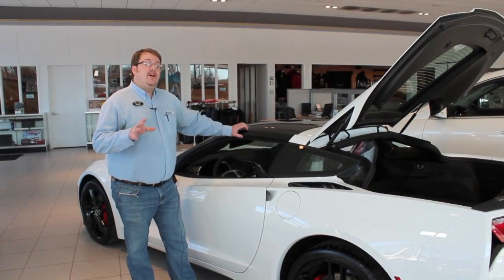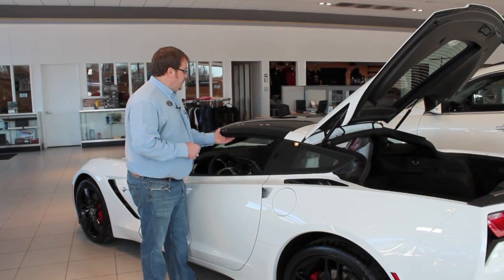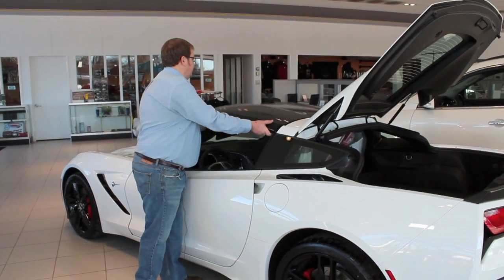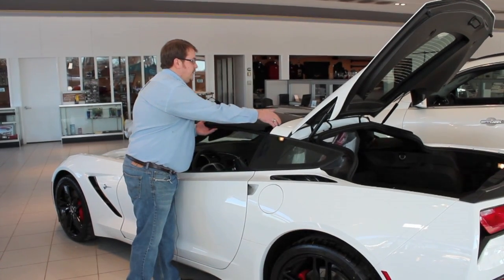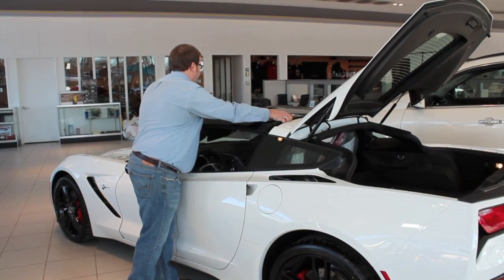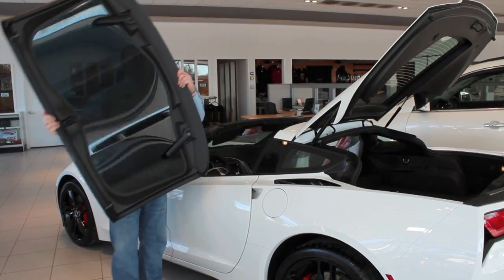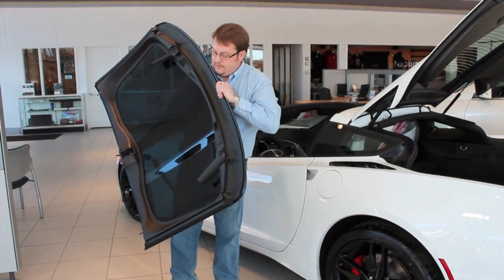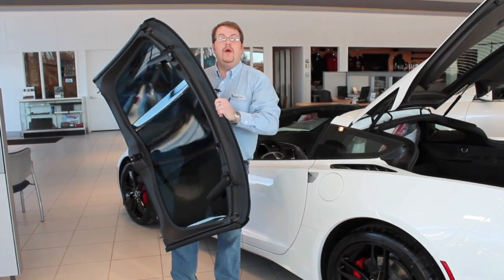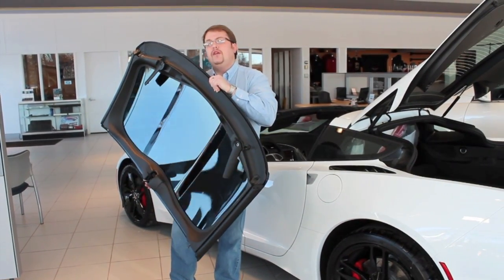Now that we have the latches undone inside the interior, all we're going to do is first lift from the front of the roof. You're going to see it unseat itself from the rear and just slide your hand into the backside of it while grabbing the front. The roof is fairly light, and if you get the painted-to-match carbon fiber roof, it's actually about half the weight of the old C6 and C5 roofs. This is a transparent roof so it weighs about the same.